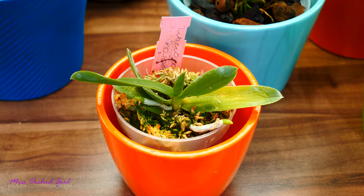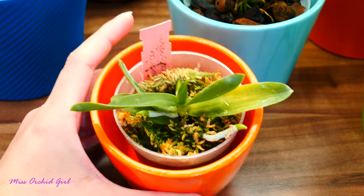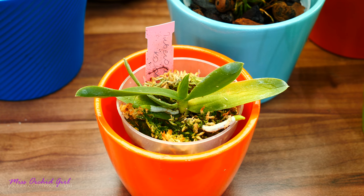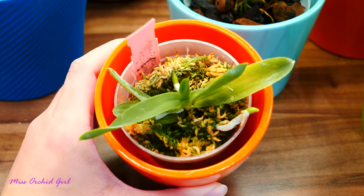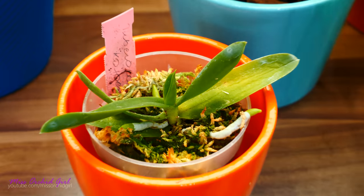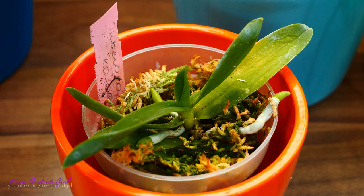Here we have an orchid purchased together with the Stanhopia - this is a Tuberolabium cotenense. Some orchids in that order were really not okay, including this guy. This was a mounted orchid and it just lost its roots, maybe on transport, maybe in the nursery. I first potted it in a mixture of bark because I thought it would not really like full moss, but then the roots died, and the orchid was seriously dehydrating. I couldn't keep the bark medium moist 24/7 - that's borderline impossible.